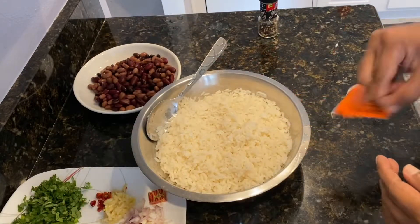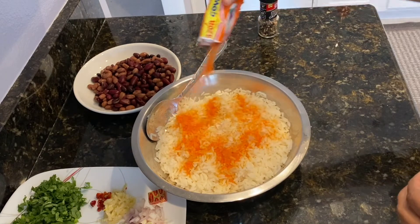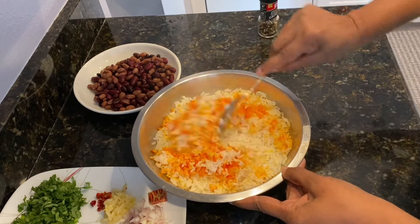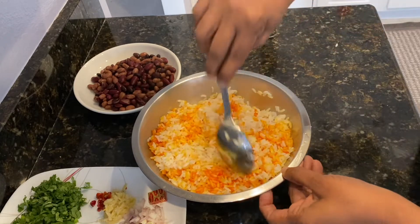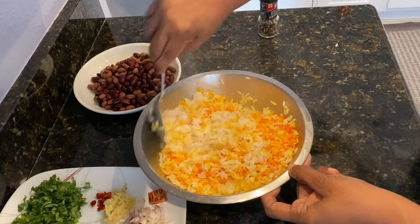So what I like to do, I like to add some of the sazon in the rice. I'm just going to put one packet in here. Because I'm making just a small amount, I'm just going to put one packet. Depending on how much you're making, you will just double up on the recipe. I'm just going to mix that.